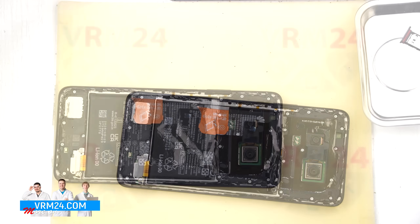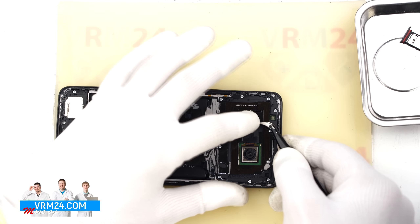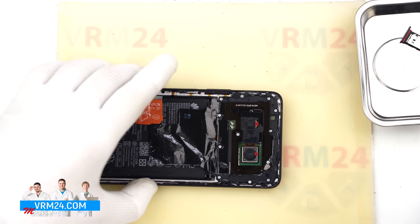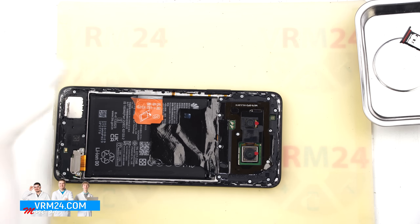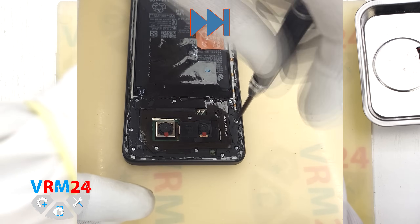Next we need to cover the camera lenses to prevent dust from getting inside. We are using a special protective film for that. After covering the camera lenses we can move on to removing the screws in the top section.